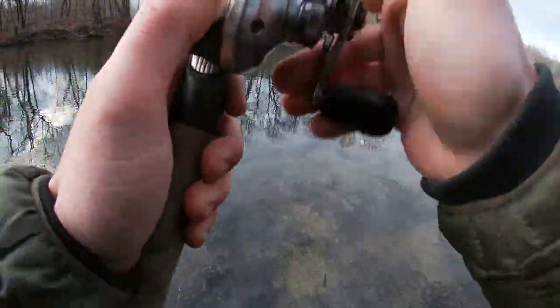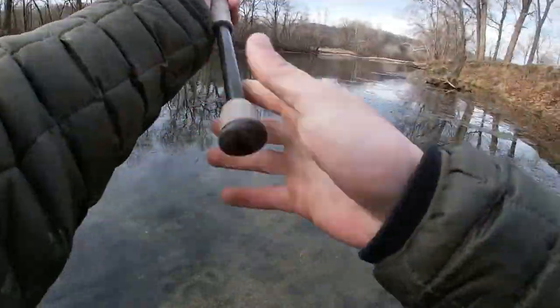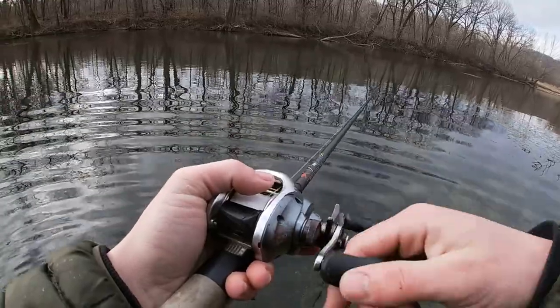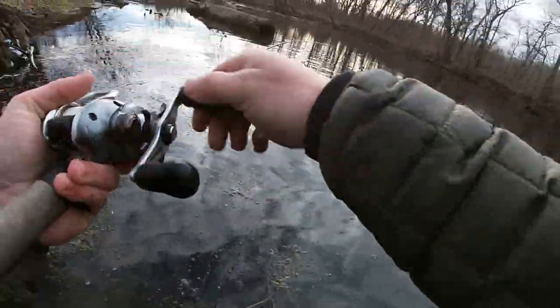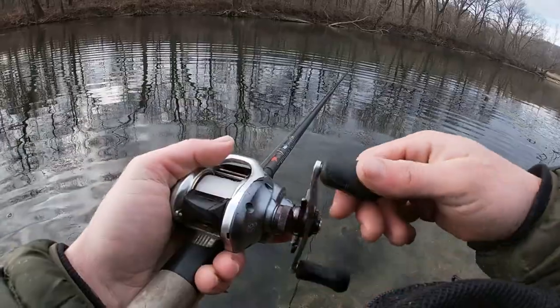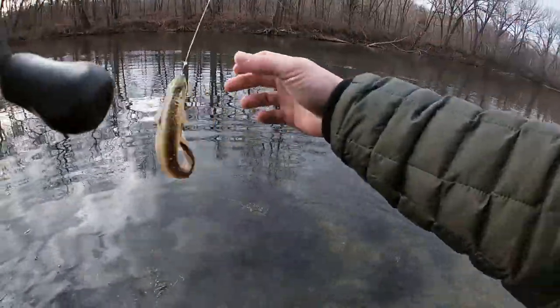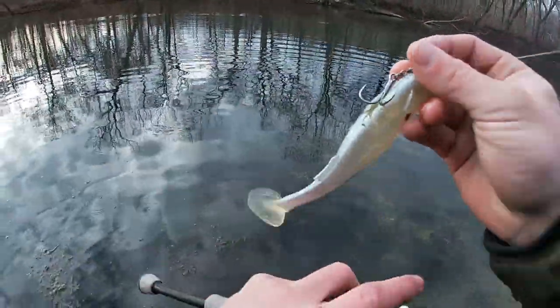We're almost done here, so we've got a couple more cans laid. We've got to go to the gym. Just got bit already. Got bit again. Oh my gosh, just got bit again. Look at that one. That's how you know you've got a bite bite. Three bites, one cast.